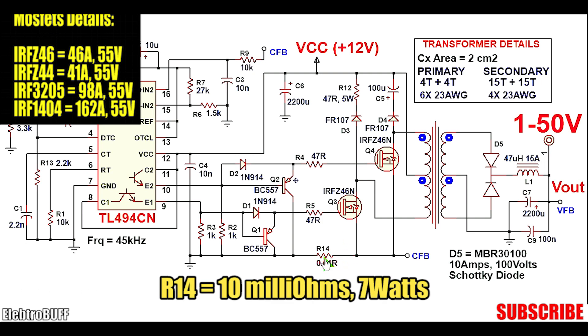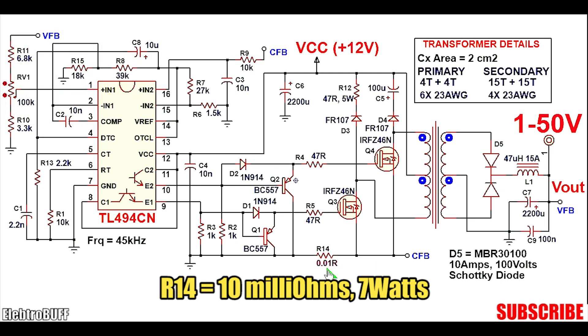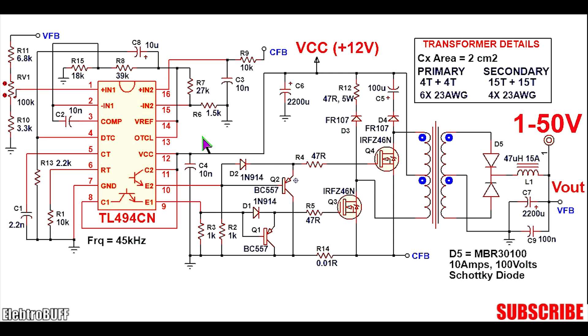When about 25A flows through R14, which is 10mΩ, the voltage drop across it will be about 0.25V. This delivers a feedback voltage to the non-inverting input pin 16 of the secondary amplifier, forcing it to give a high output. This causes the output duty cycle to be reduced to compensate, which functions as a current limiting action.